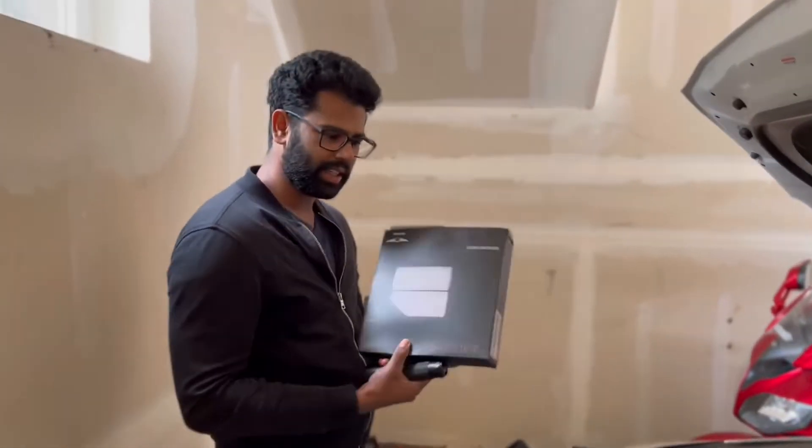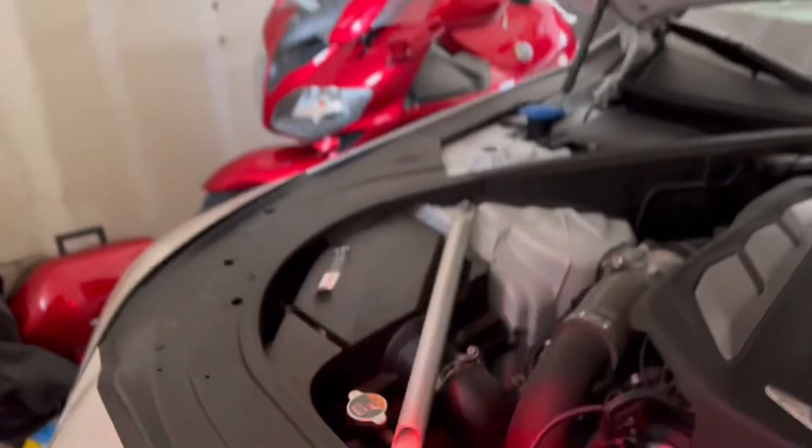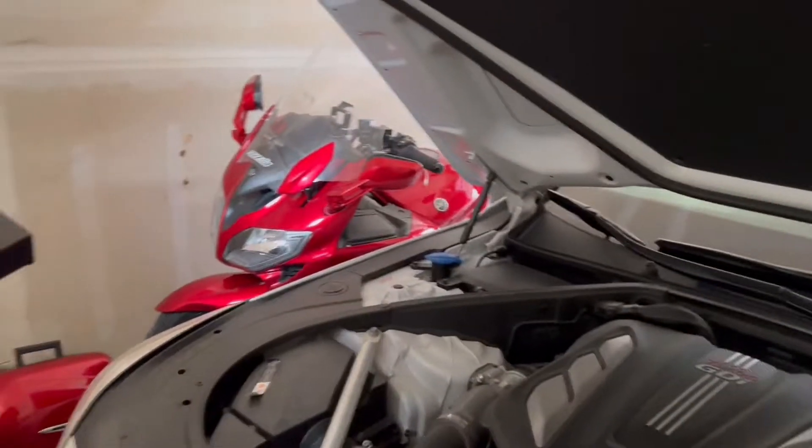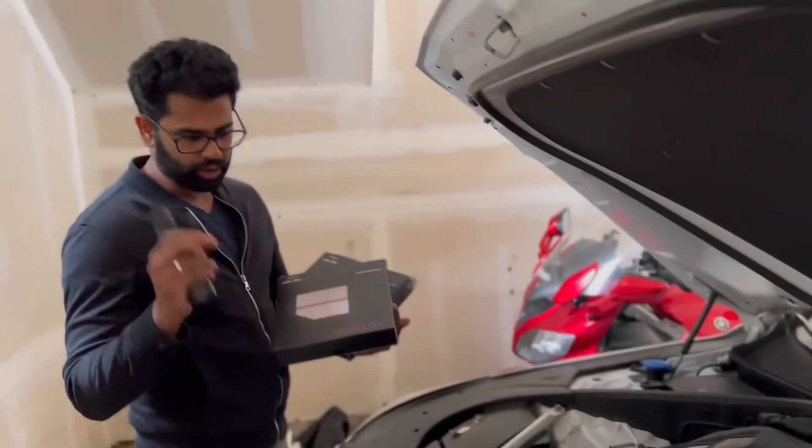The G90 has a dual filter system, which means you have one on the left and one on the right. Usually most cars just have one, beside the engine somewhere, but the G90 does have two.